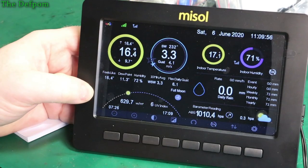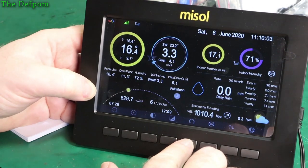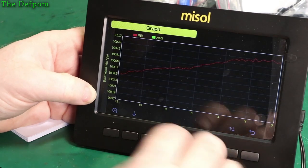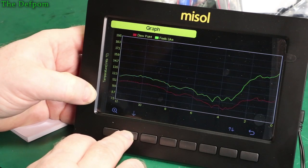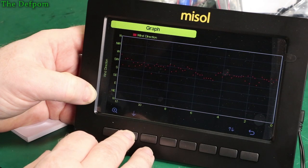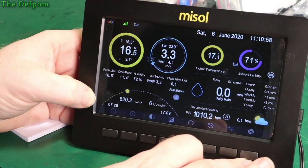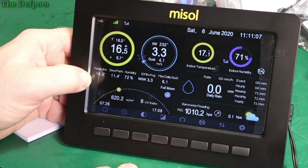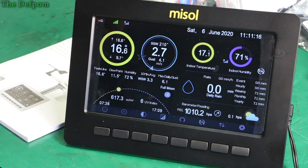I recommend checking the links if you're interested in meteorology or monitoring local conditions. It does graphing — I haven't put the SD card in yet but it's got logging built in. It can chart indoor versus outdoor temperatures and various other parameters. It's a pretty nice unit. I'm very happy I chose to review one of these — it's not my usual electronics-based stuff but I'm actually really pleased I got one.